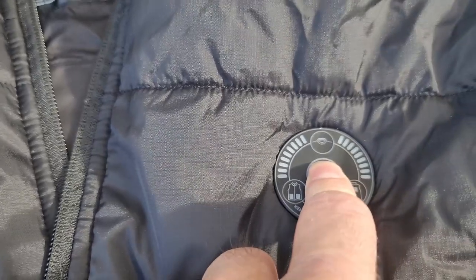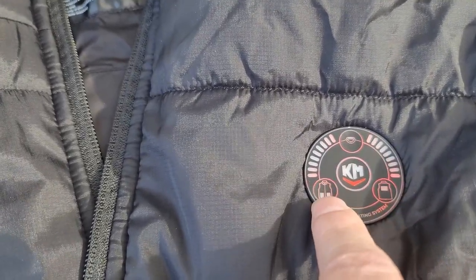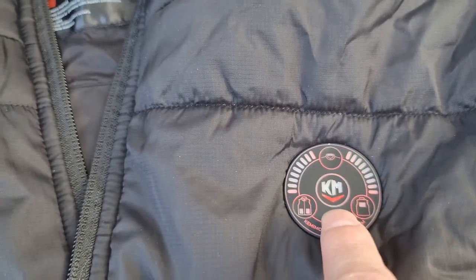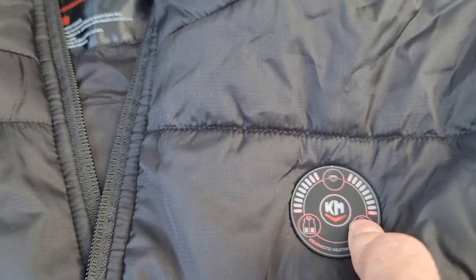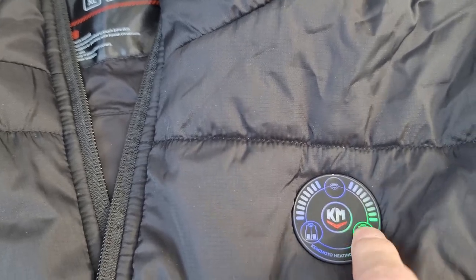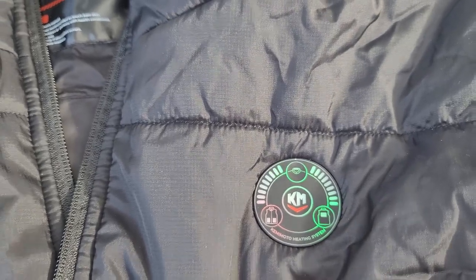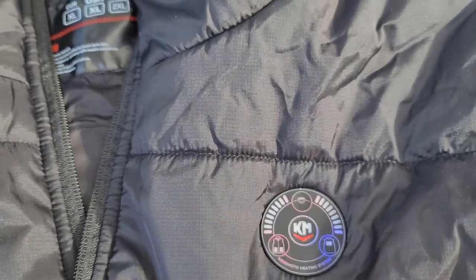As you can see, we have power to the control. Push and hold and it will turn it off, push and hold and it comes back on. You have different settings: this is for your front pockets, this is for the back, and this is for the neck. So you can control which ones you want working and what temperatures they're at just by pushing once — it will change the temperature. There are three different settings. If you want your hands to stay a little warmer you can go back to high, the back a little warmer you can go high or medium, and the neck you want real warm so put that on high.